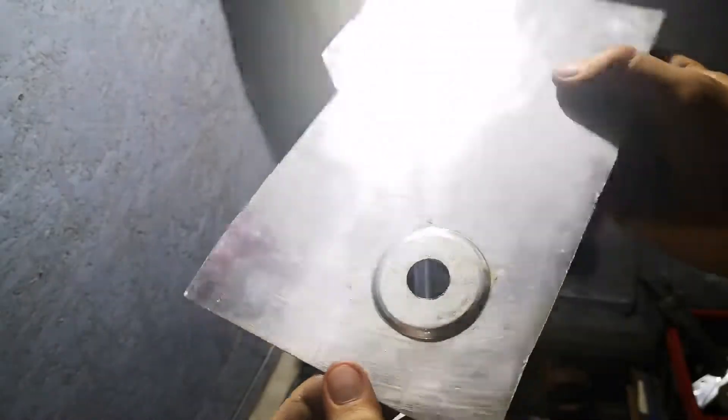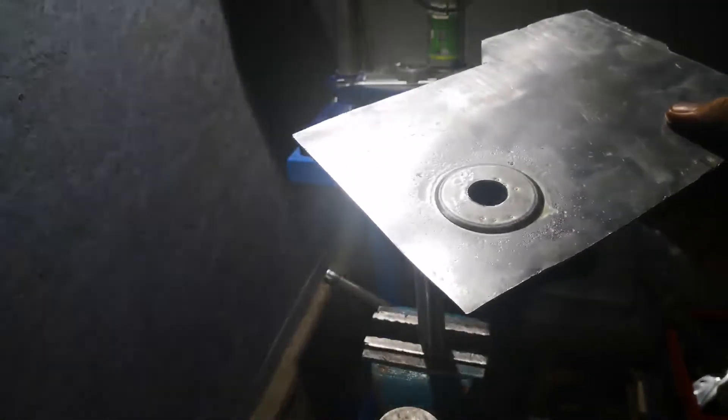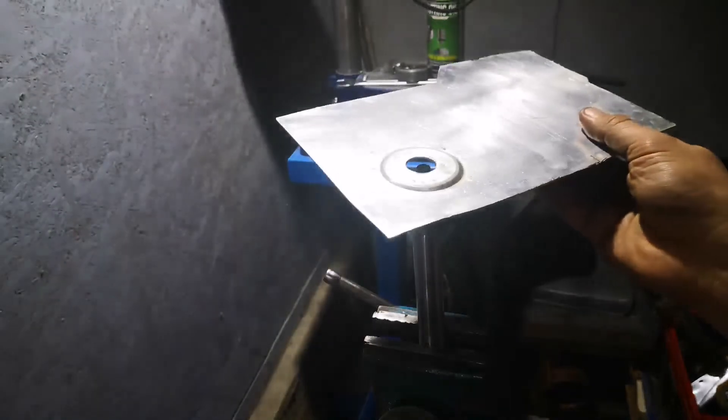But it's a clever solution on how to make dimples using some bootlegged dimple dies. Well, that's kind of it. Have a good one.